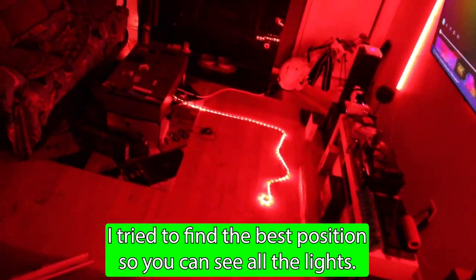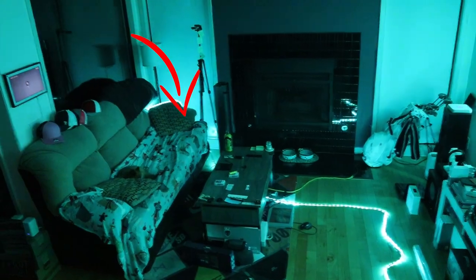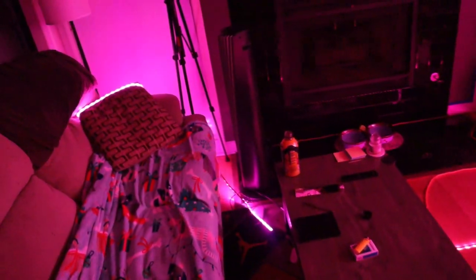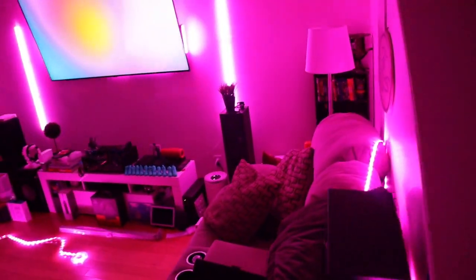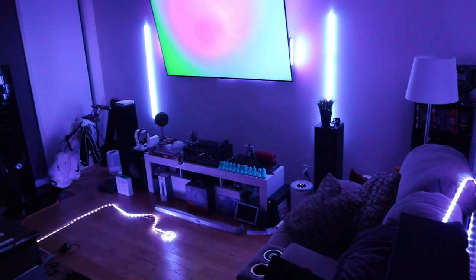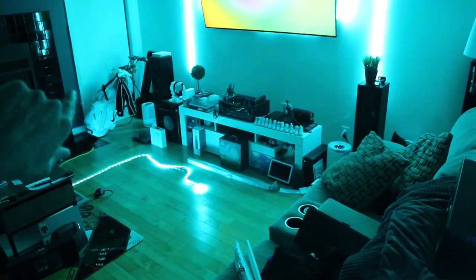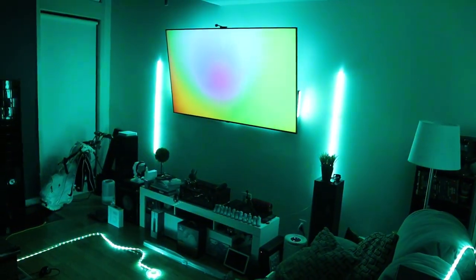I couldn't find a great spot for the camera to show all the lights at once, so I pulled the one strip out from under the coffee table. As you can see: the Glide Livelies on the sides, the backlight behind the TV, the strip that was under the table, and one more back in the corner — everything is syncing with the color of the TV simultaneously.